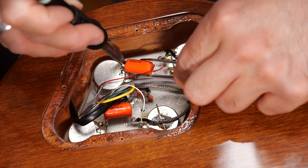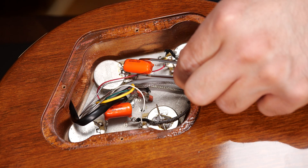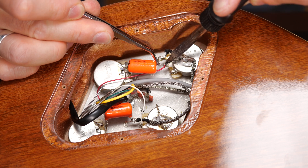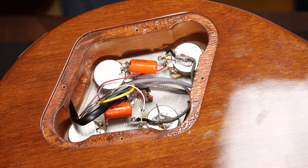The capacitor goes between the left lug and the volume pot's center lug, which is its output. If your guitar has two volumes and two tone knobs, you simply repeat the process.